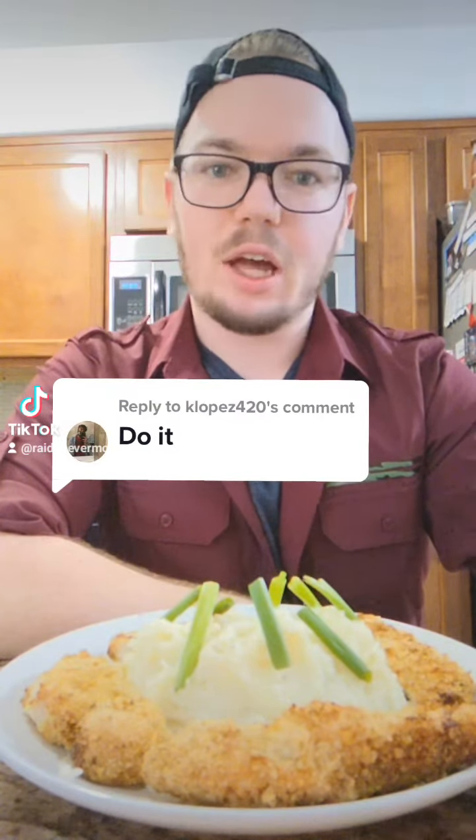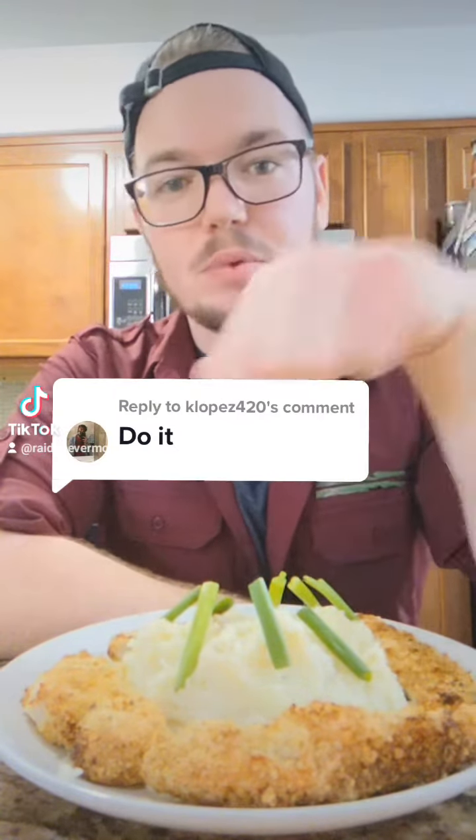Welcome to the first episode of Rachel Radin on TikTok. Today I'm making mashed potatoes and gravy with some parmesan crusted chicken.